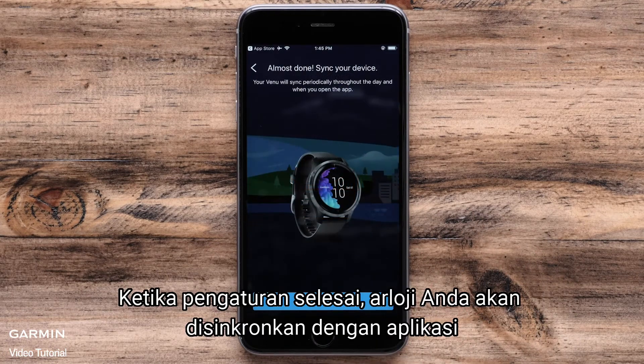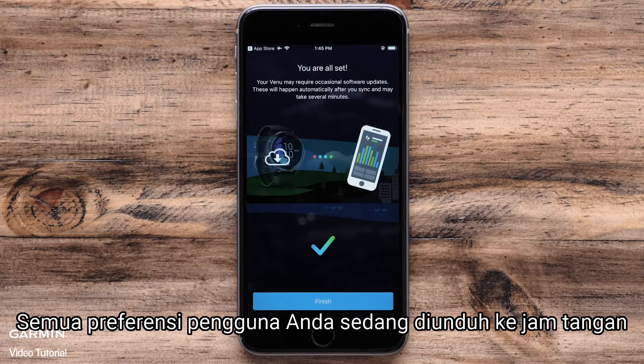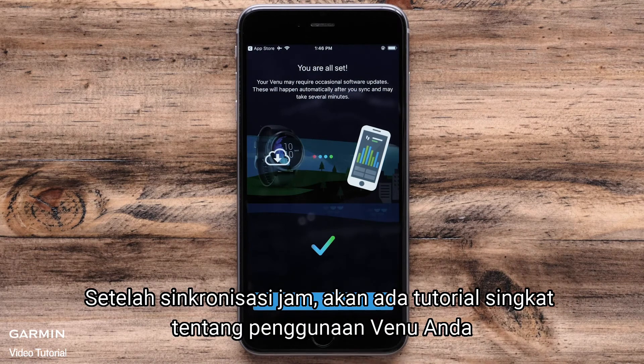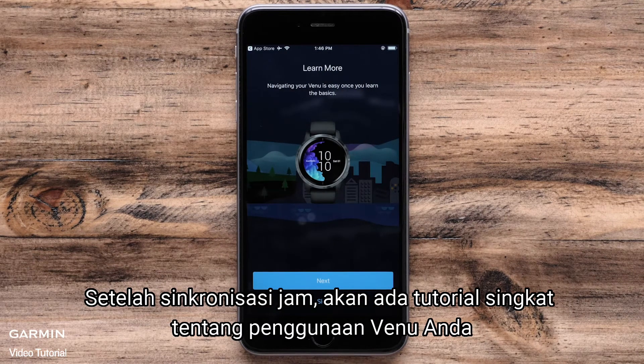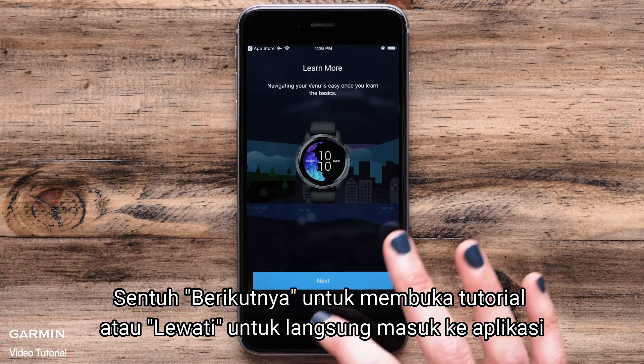When the setup is complete your watch will sync with the app. All of your user preferences are being downloaded to the watch. After the watch syncs you will be offered a brief tutorial about using your Venu. Touch Next to go through the tutorial or Skip to go directly into the app.